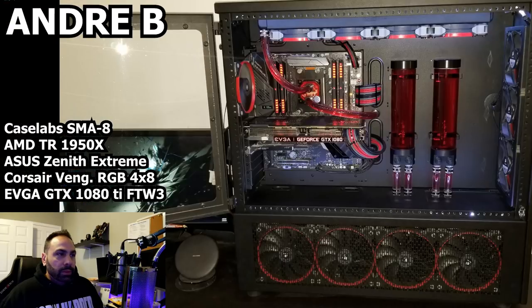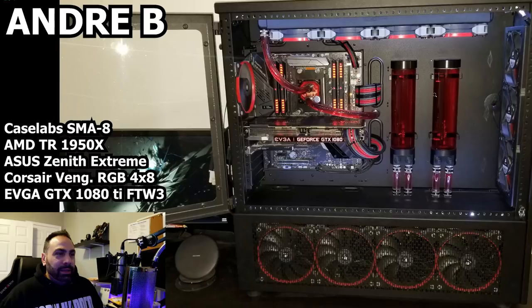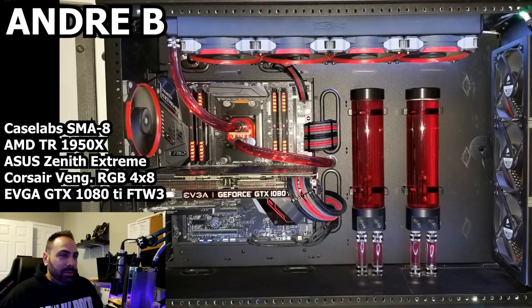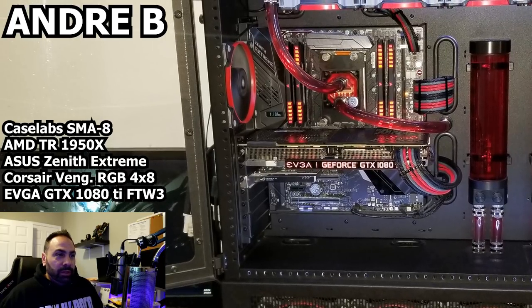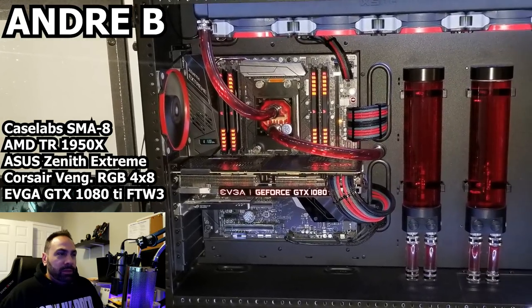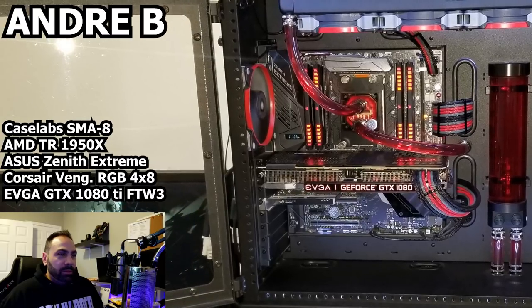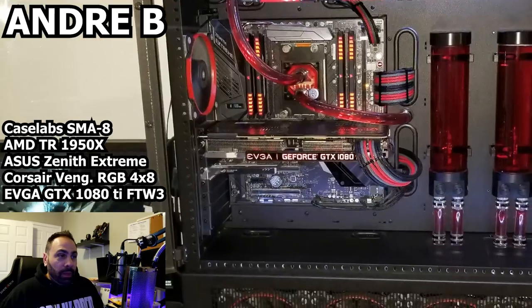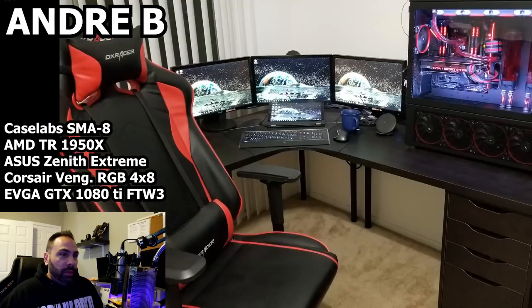I'm actually going to be using this motherboard in a project too, so this is interesting — it's almost like you did the project I'm doing before I'm doing it, although I'm using some different GPUs and different water cooling equipment. I can see in this photo that you're running at 4.1 GHz, which is great for the 1950x, so the water is doing well for you. I wonder if this is the new or old EK block. EK came out with a new revision of their Threadripper water block that cools a lot better because the jet plate is a lot bigger — and I think they are offering free upgrades from this block to that one. Look into that if you haven't already.